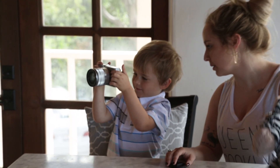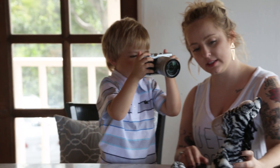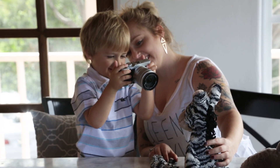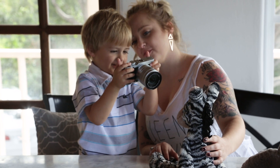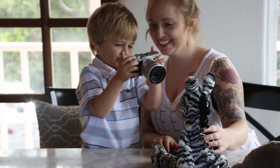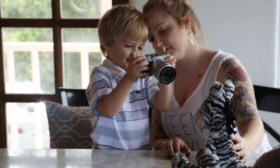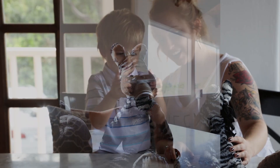What about zebra? You want to take a picture of zebra? Say cheese zebra. Say cheese. Cheese. Say cheese. Bebra. I say a squirrel. Bebra's nose. Okay, take a picture.